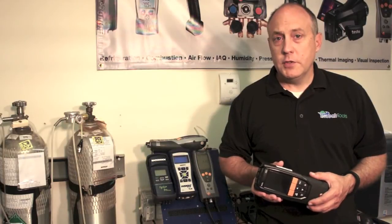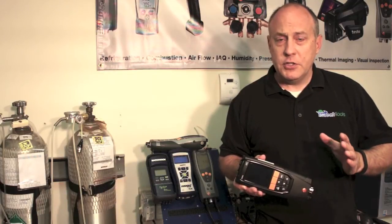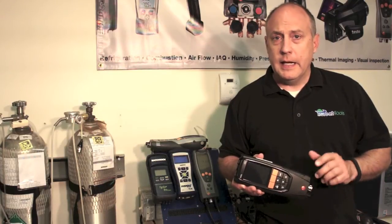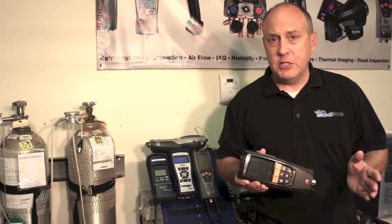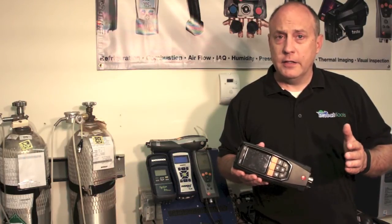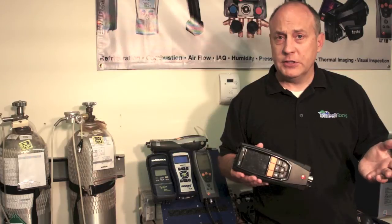One of the best things about dealing with TrueTech Tools is we have both a verification and calibration service. Our verification service is a low-cost service that allows you to get your analyzer put on test gas and make sure that it's not leaking and that it's reading accurately. Analyzers should be verified yearly, but only need to be calibrated periodically — perhaps only one or two times in the entire life of the analyzer cells.